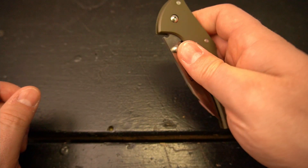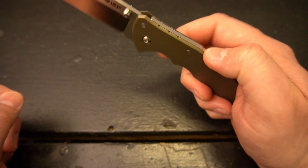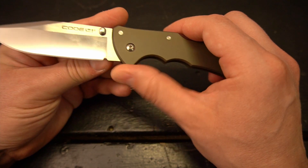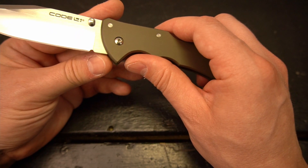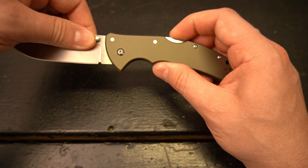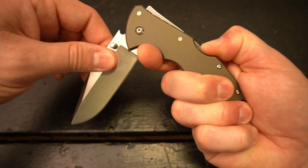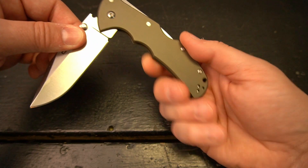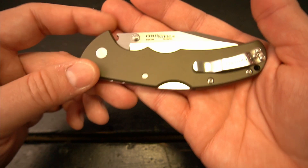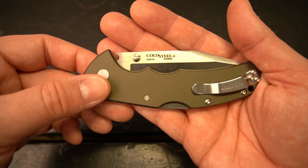One very interesting thing about the triad lock: I wasn't sure why they didn't have the blade edge coming closer toward the grip, but what I realized is that when you're operating the triad lock and the blade is dropping shut, that gap actually prevents it from catching your fingers and nicking them. I think that's a preventive safety measure designed into the knife. You can see here it's the S35VN, which is a really good knife steel.